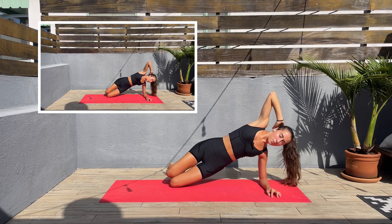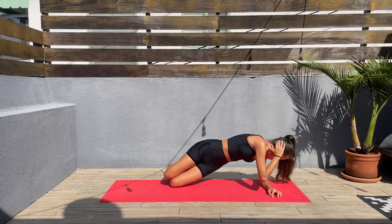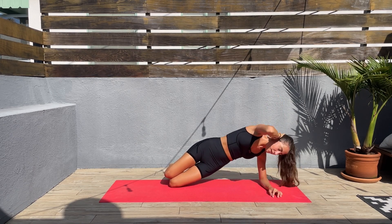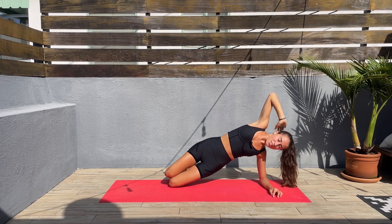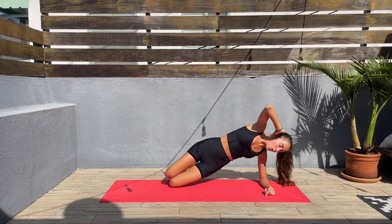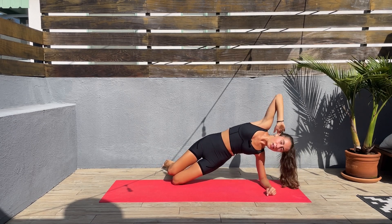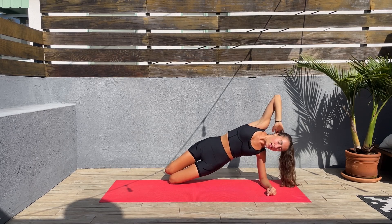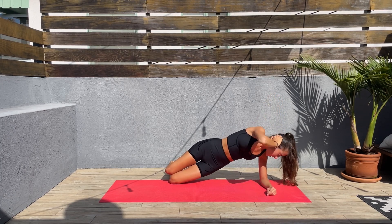Hand behind the head and we'll bring the top elbow to the bottom elbow. Let's go, keep those hips up. Slow and controlled moves. This is our final exercise on this side before we switch. We are halfway through — keep pushing. We are going to finish this stronger than we started.